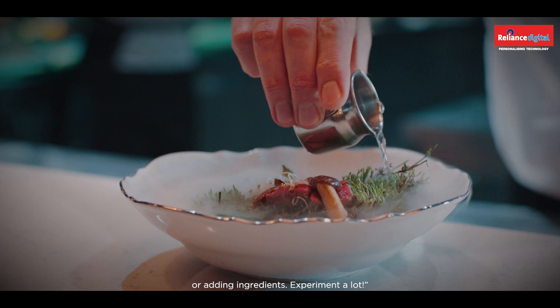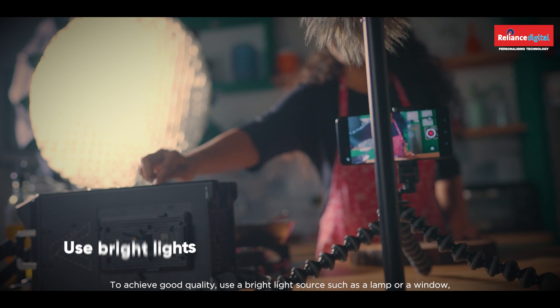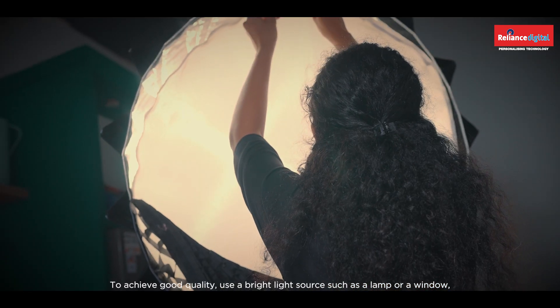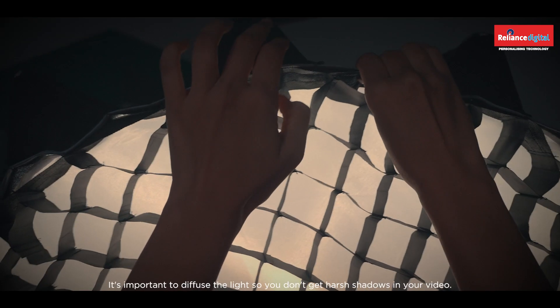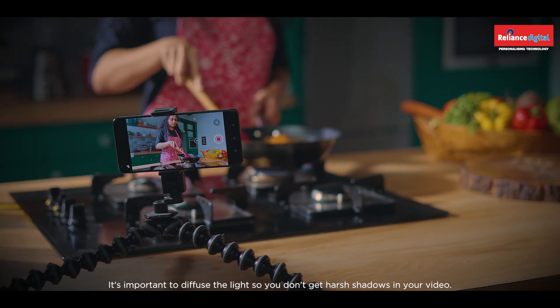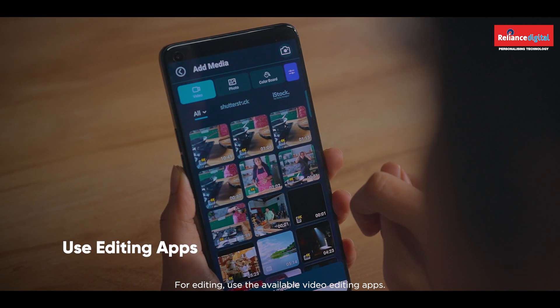Experiment a lot to achieve good quality. Use a bright light source such as a lamp or a window, but cover it with a diffuser to keep it natural and soft. It's important to diffuse the light so you don't get harsh shadows in your video.